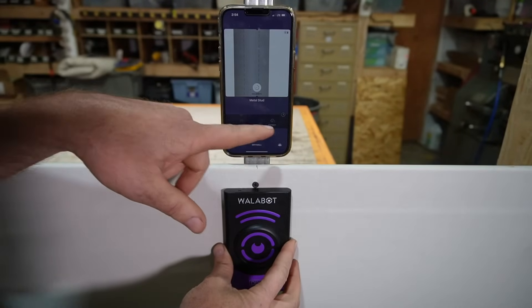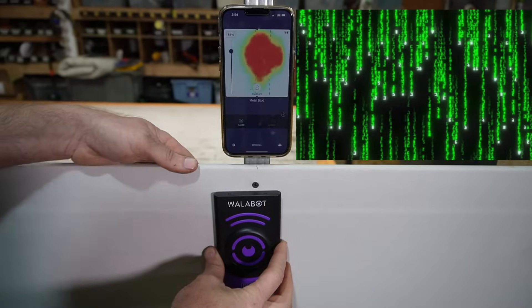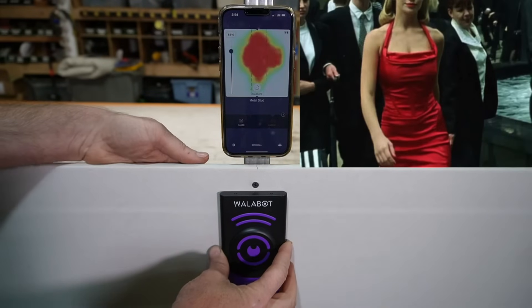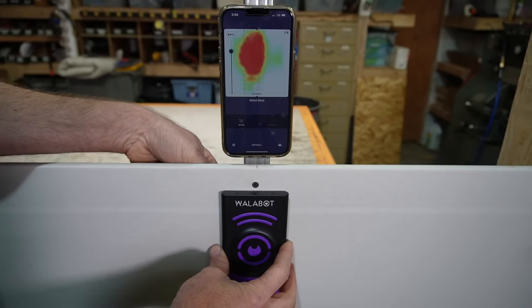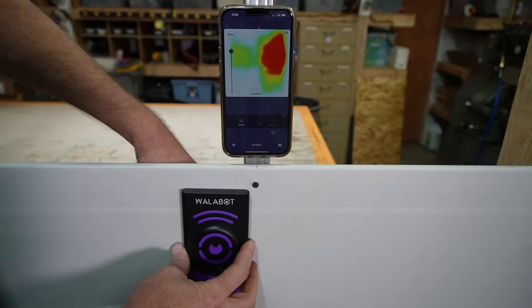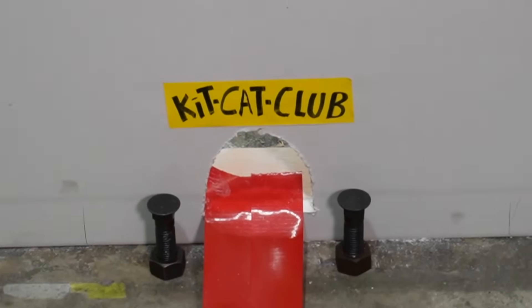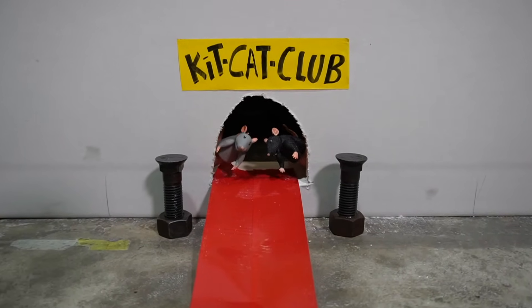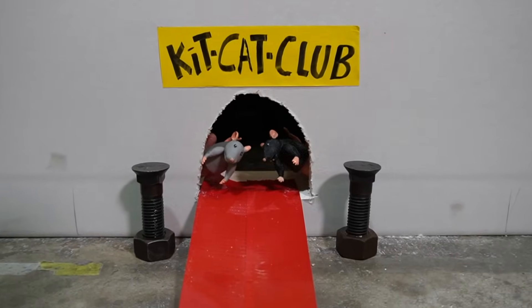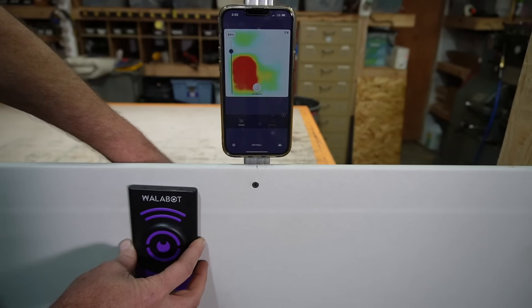Now if we switch the Wallabot app over to expert mode, this gives you a different visual on the screen. It's almost like you're in the Matrix reading the screen — it almost looks like heat sensing equipment, but it is not. As we move this across, you can see — I'll even put my hand behind the wall — it's picking up on my hand. Sometimes you might have some mice taking up residence in your wall and you're hearing that scratching back there, chewing on your wires, having a party. You can put this up against the wall and sense what's going on back there — there could be some mice hopping around, maybe a squirrel. This is pretty neat for that type of thing.